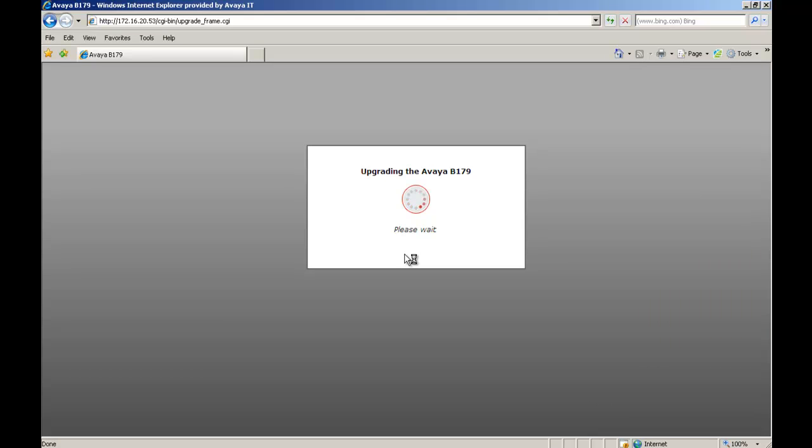The upgrade on the Avaya B179 — please wait — takes place. On the phone you'll start seeing the upgrade process in the display. After a couple of minutes you'll hear the phone's initial beep, and then roughly 30 seconds later you'll hear the Avaya signature tone. Then you'll see the phone come up in the display and see it registering, and then you'll see it register to the SIP call server. At that point the phone will attempt to sync with the web pages. If successful it will log you back in. If after 30 seconds you're still at this screen and it's not successful, you need to open another browser.